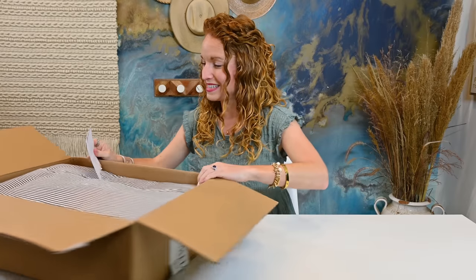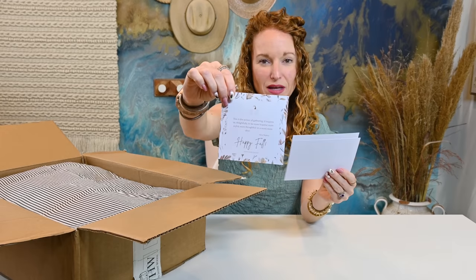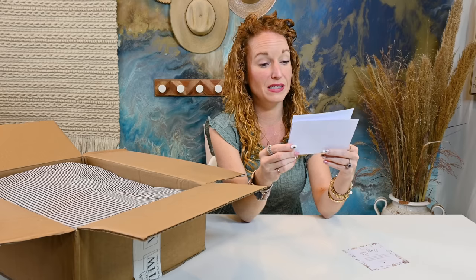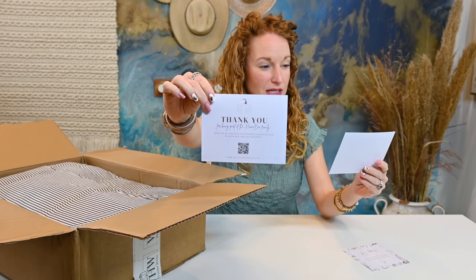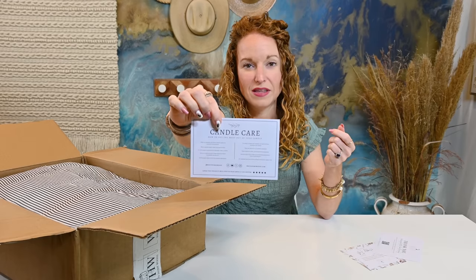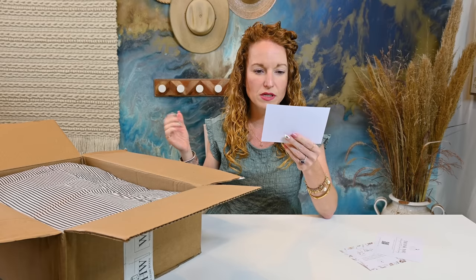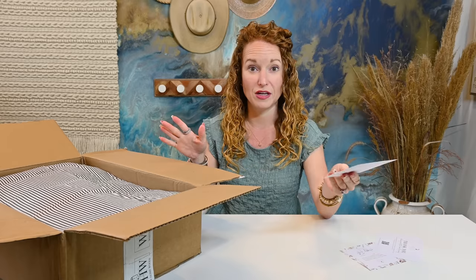So it says, Happy Fall, and it has a cute little quote. You could actually frame that if you wanted to. Thank you for being a part of the Homebox family. Scan this QR code to see what's inside. It's a printable, and then it actually has candle care info — how to light the candle, basic disclaimers, how to avoid tunneling, how to trim the wick, all of that good stuff.